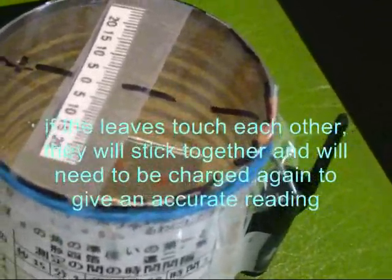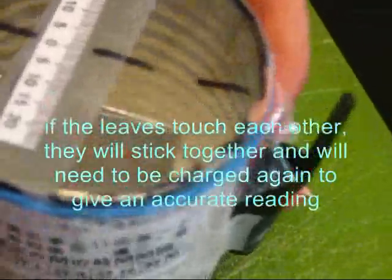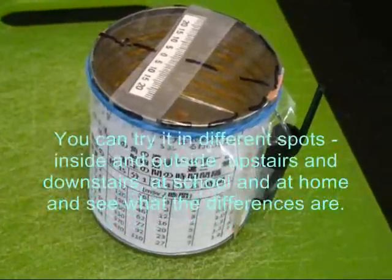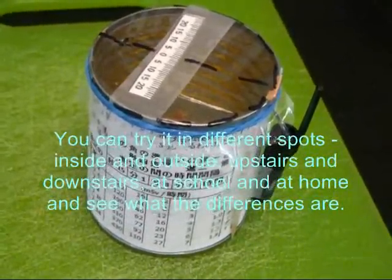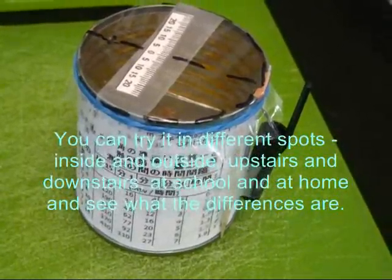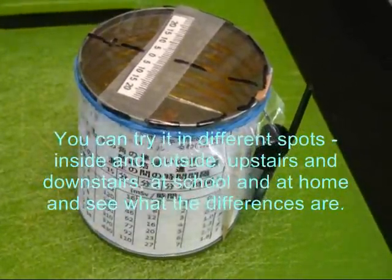If the leaves touch each other, they will stick together and will need to be charged again to give an accurate reading. Now you have a working radiation meter. You can try it in different spots — inside and outside, upstairs and downstairs, at school and at home — and see what the differences are.